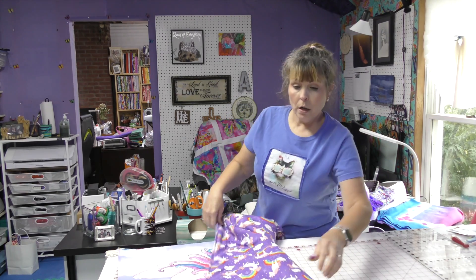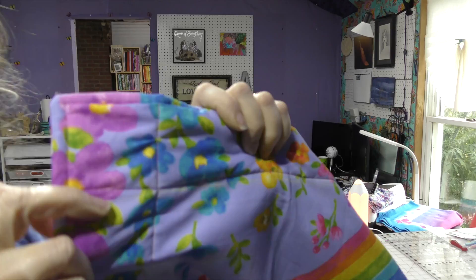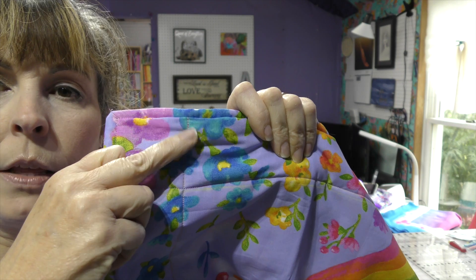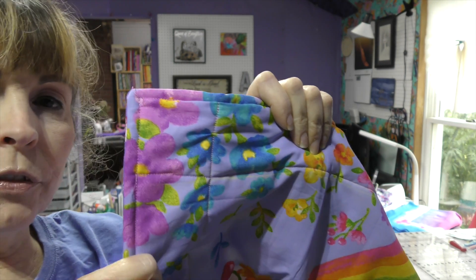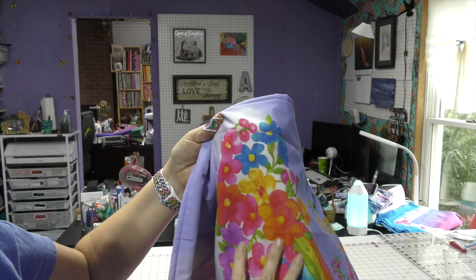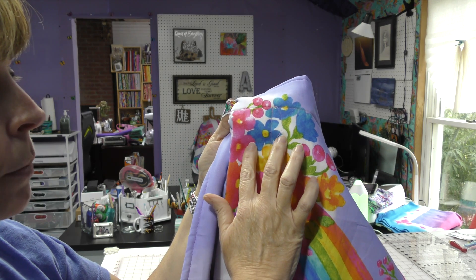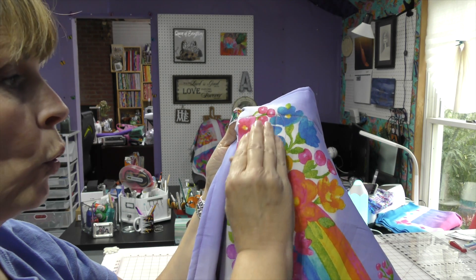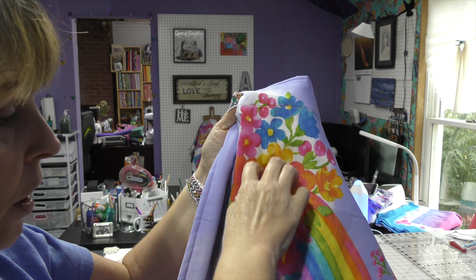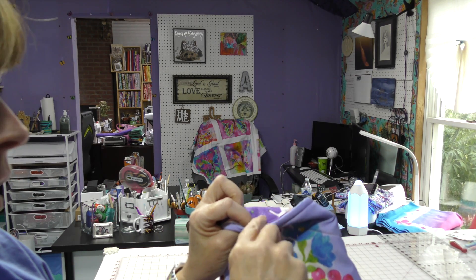I've sewn all the way around and through the middle. My lines are going this way and now I need to do my lines the other way. First I want to point out — if you look here, it is all puckered right through there. What you have to do as you are sewing is push your fabric towards the needle, so that there's just a little bit of fabric getting pulled back. With the walking foot, I am pushing all of my fabric down towards the end, and because I turned this inside out, there's nowhere for it to go.